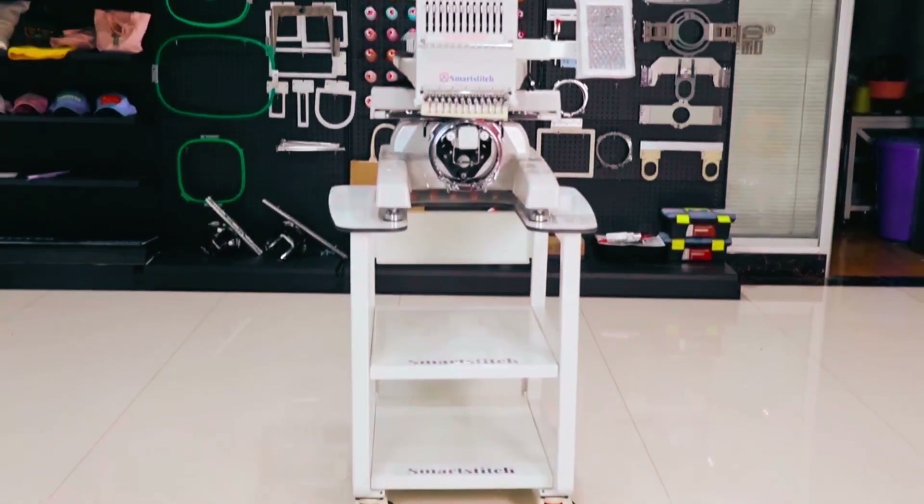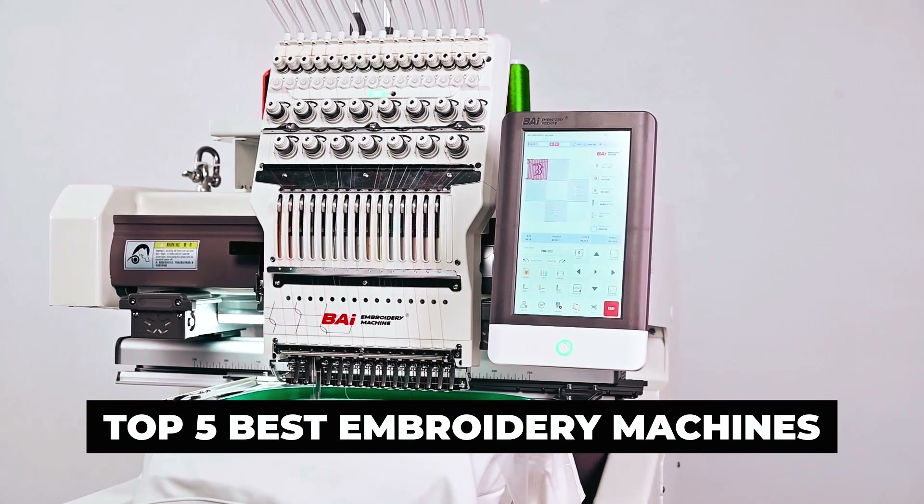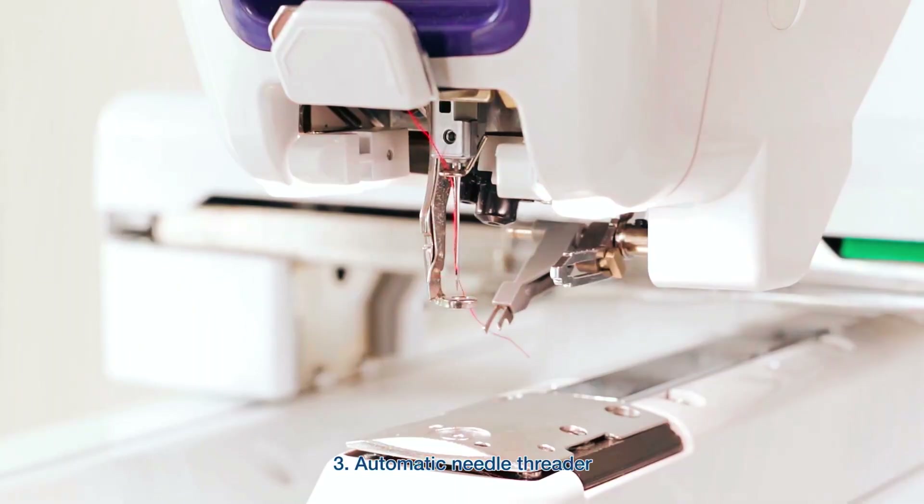Hi there! In today's video, we will showcase the top 5 best embroidery machines you can buy this year. Let's start.